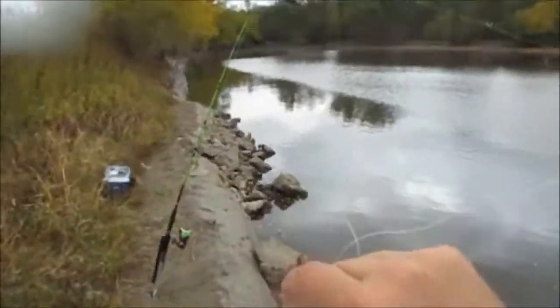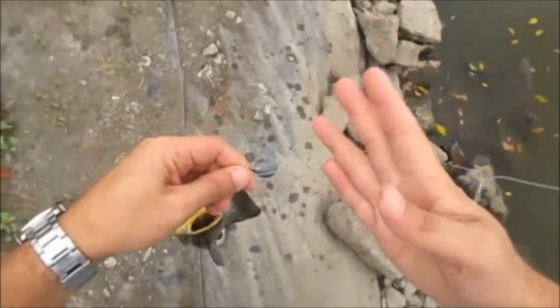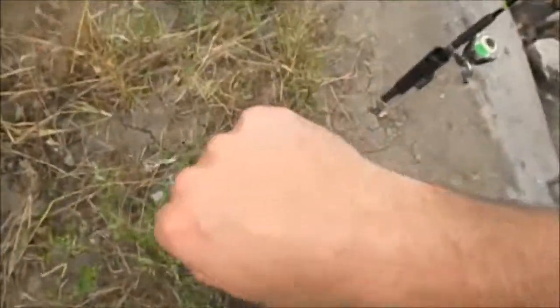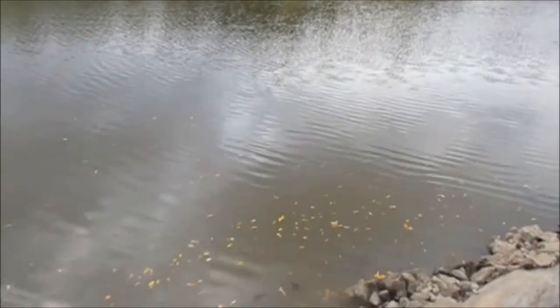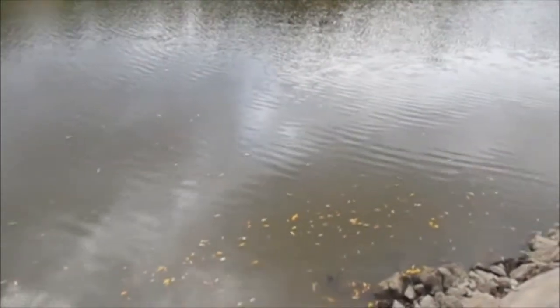Not what I was after — I was hoping for a flathead, or a big channel cat or carp or something. But there's a fish. I don't know if I'm going to get the hook either, it's pretty far down there. Of course I don't have my pliers with me.